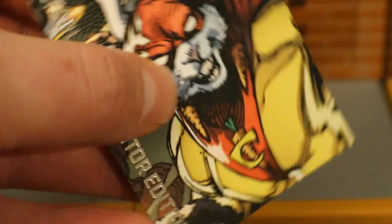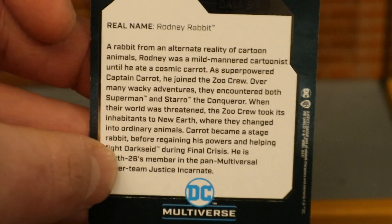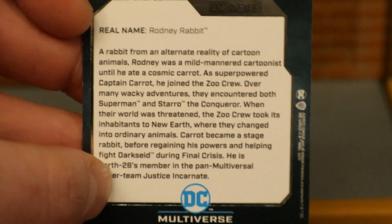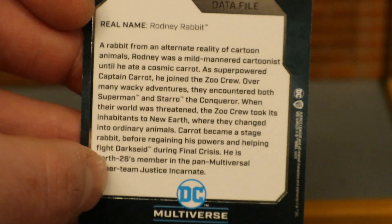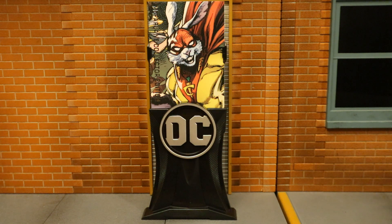Now let's look at his collector's card. As you can see, it's an image of Captain Carrot from the comics — McFarlane Collector's Edition. On the back side there is a description, and it's a weird, crazy description. If you want to read that, go ahead and pause now. It doesn't do much for me, but if you want to display his collector's card next to the figure, it comes with its own little stand. This is where your money's going with the collector's edition figures.